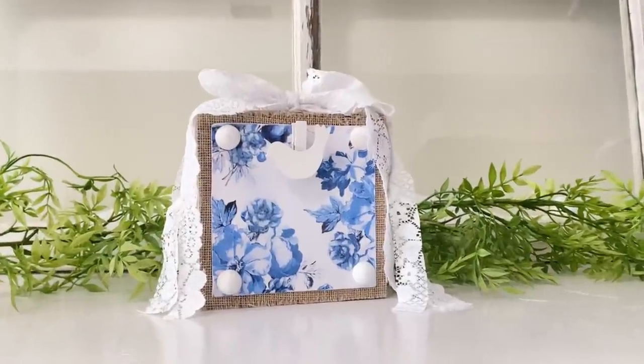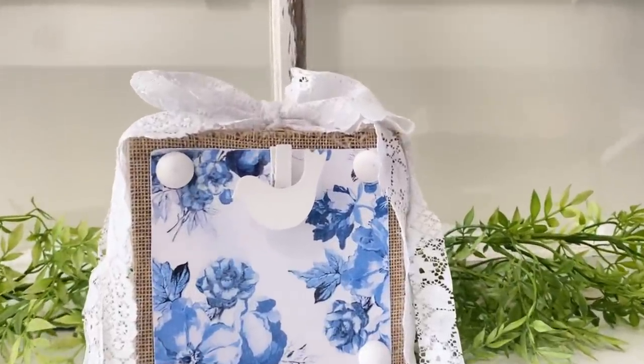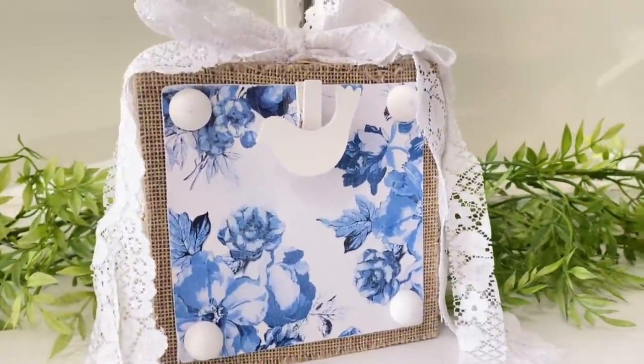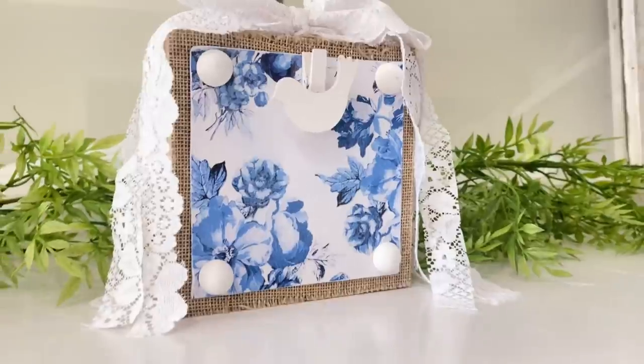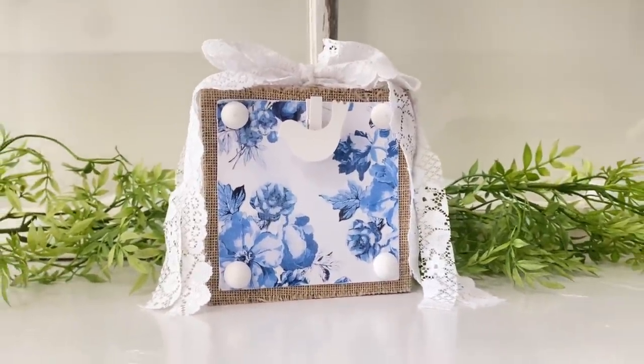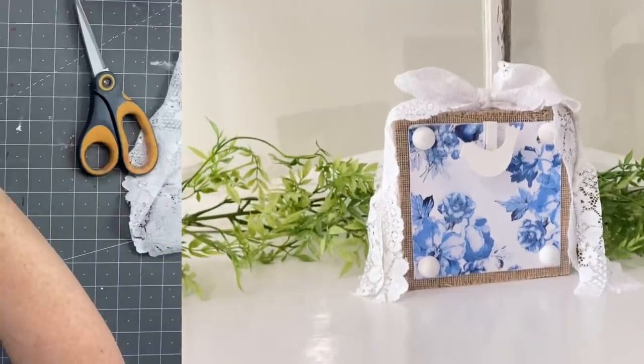And this is how it turned out. You guys, these are simply chic — super simple. Anybody can do these DIYs and they're going to turn out absolutely beautiful, no matter what scrapbook paper, paint, or lace you use with them.